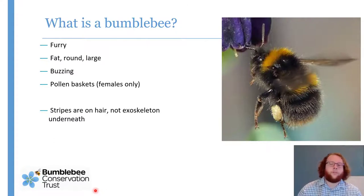It's important to mention that all of these colours — the yellow, the black, the red, any white — all of those colours are just in the hairs. They're not actually on the exoskeleton underneath. So if you were to shave a bumblebee — and bees don't shave bumblebees — it will be completely black all over.